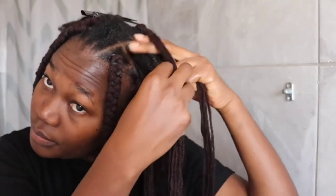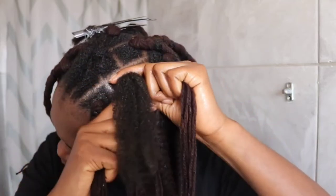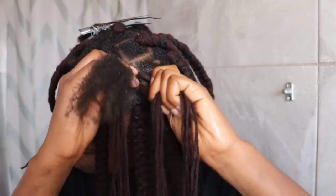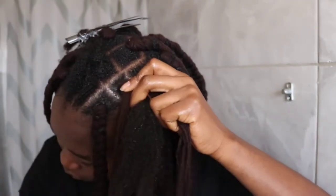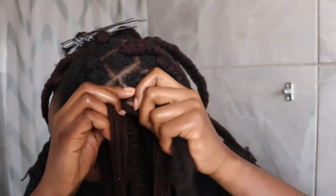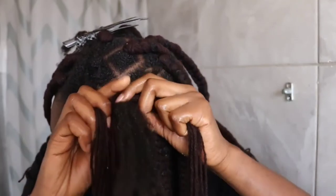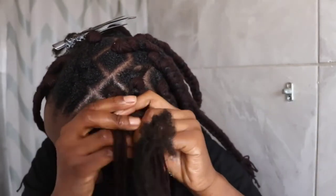I will then have 3 strands to braid. While placing the wool, I will make sure it hides the rubber band, and I will continue braiding making sure to hide the hair ends. I will also ensure the braid has the same length as the other braids. Then I will tie at the end to avoid unraveling of the wool.